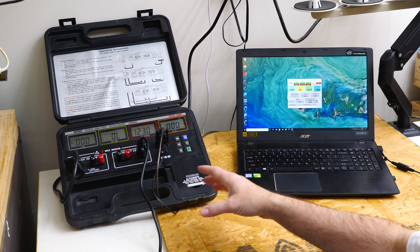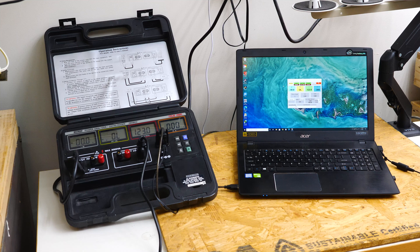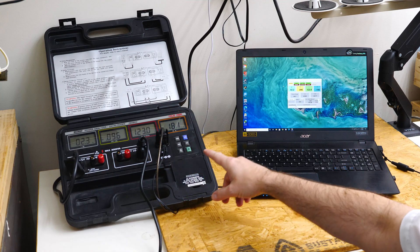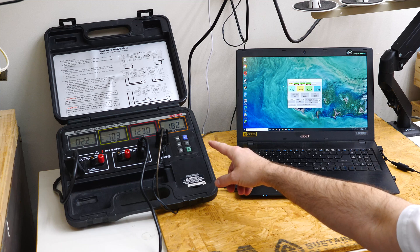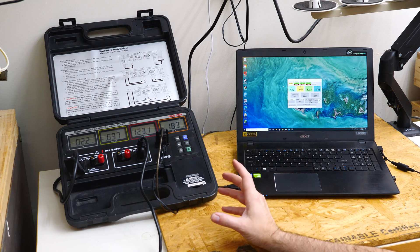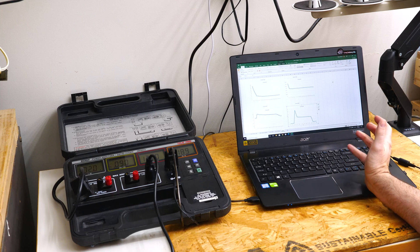Now we've got our data logger hooked up to the servo motor. We're going to start up the servo motor and see what we get — all we're doing right now is turning on the switch. You can see we have 2.3 watts and about 0.18 amps — 180 milliamps — which is not much power at all because this thing is not running right now. The only thing going on is the electronics have turned on.